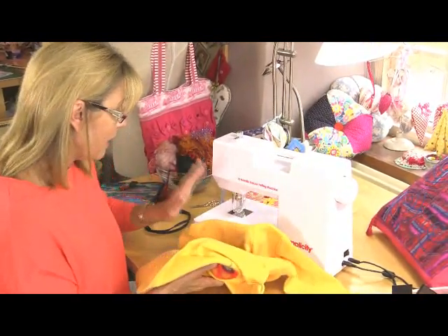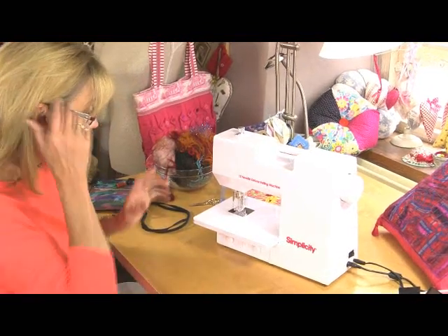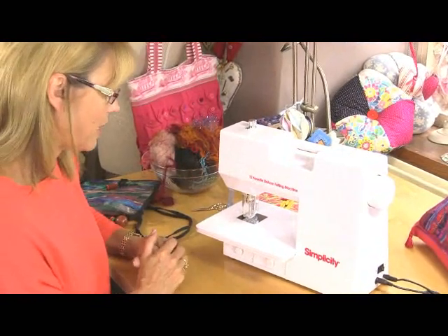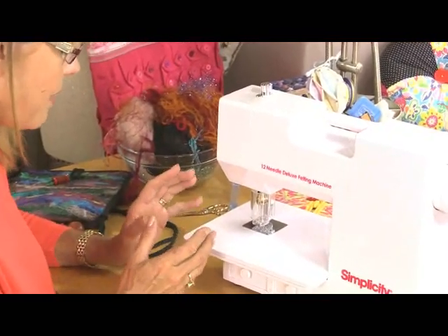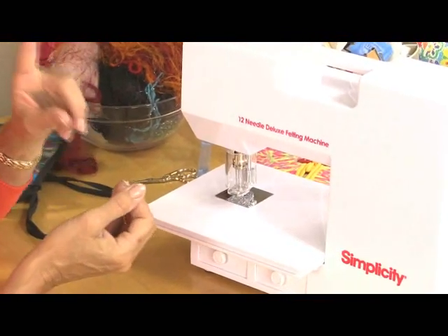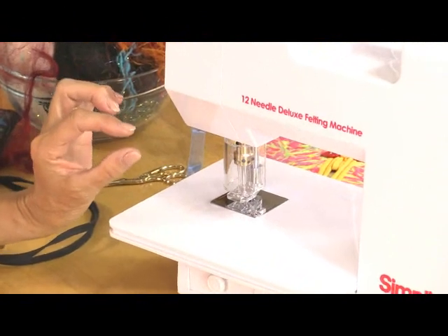That's what makes it permanent. This is the machine that I use — it's a Simplicity felting machine. It's got 12 needles and although initially it looks a little bit like a sewing machine, it's nothing like a sewing machine. There's no thread. Those 12 needles don't have eyes — they have barbs. That means they've got tiny little grooves that have been cut into them all the way down the shank. So just be warned, they're very, very sharp at the point and all the way down the shank.